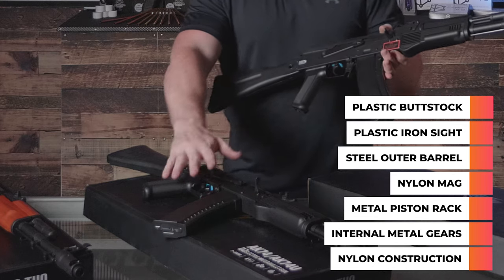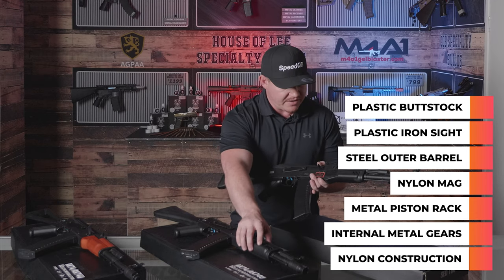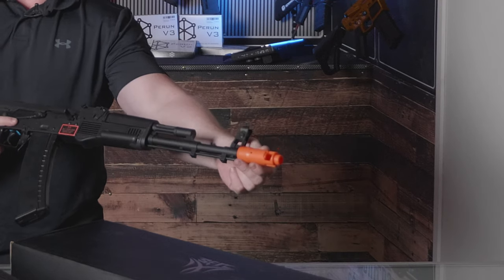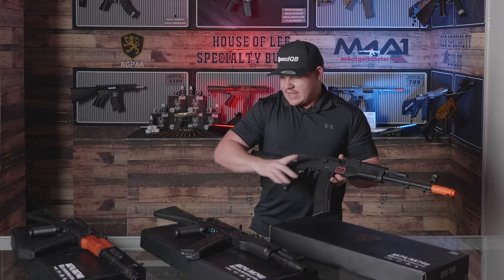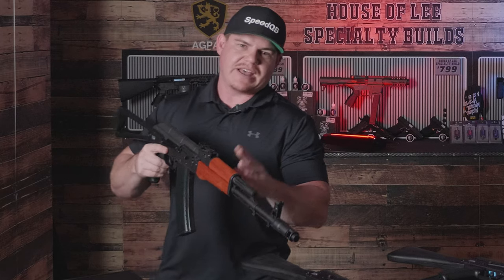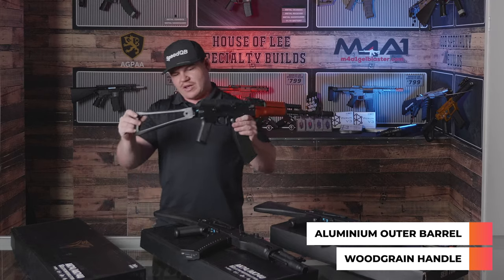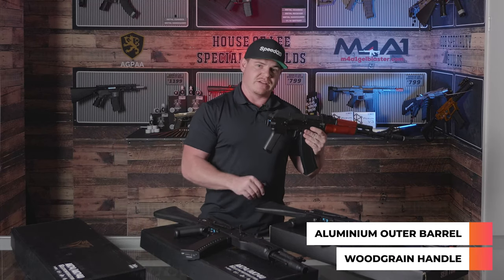They do have the same rear stocks and identical midsection magazine handle. The front handguard is the same, just with a longer version on the 74MS compared to the 105. We do have different flash hiders — orange on the 74 and black style on the 105. Compared to the AK74S on the far right, this one has a wood grain handguard on the front, an aluminium outer barrel setup, and a longer version as well. It also has a wiry-style rear stock that folds back. The other two also have folding stocks.